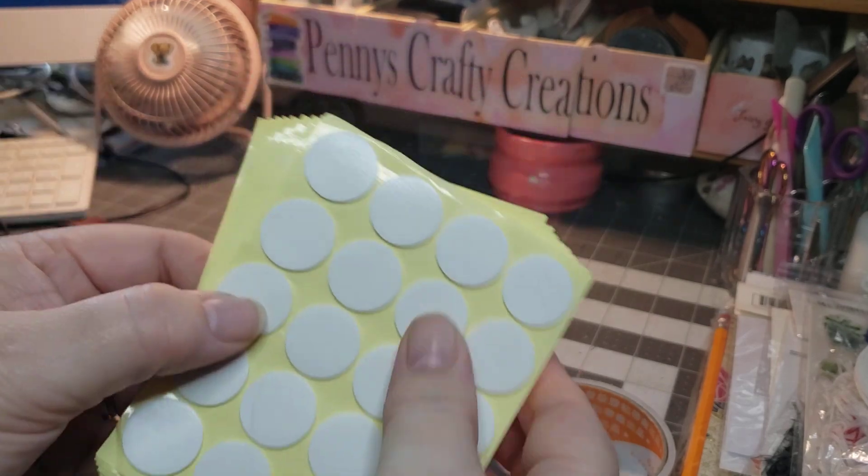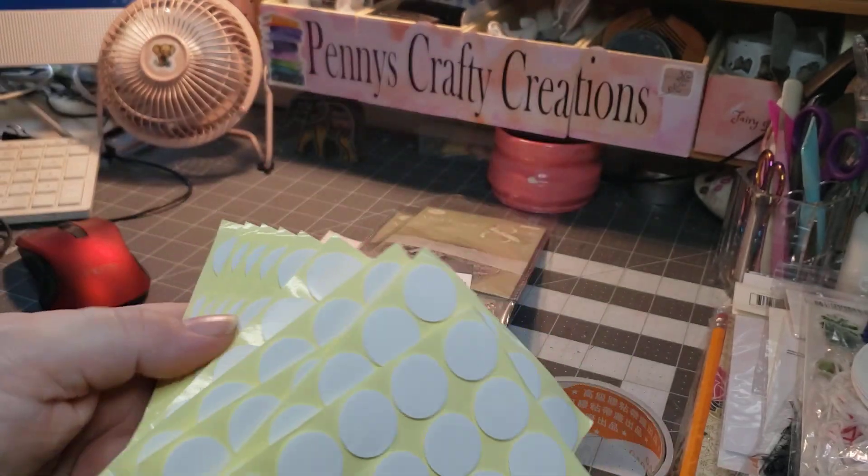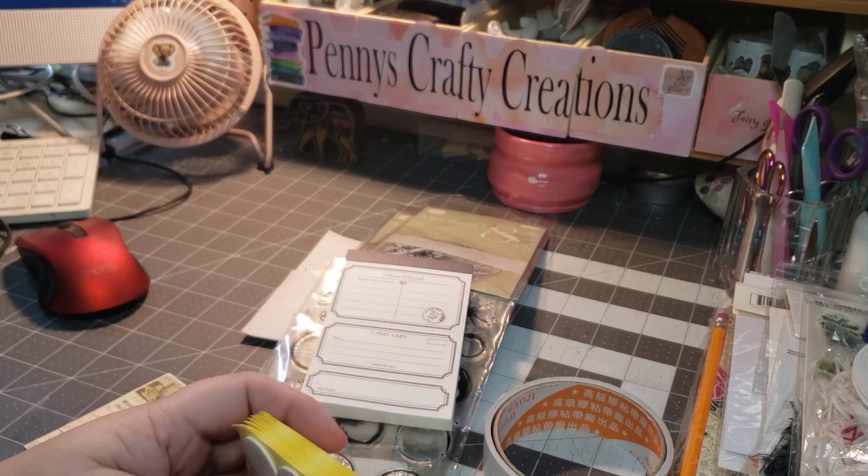The first thing I got was some more of the wickers — these are wick stickers for candles. I really love these and I use these on my wax melts as well.